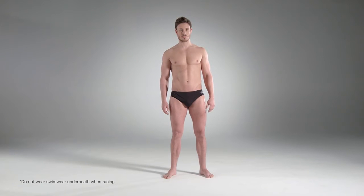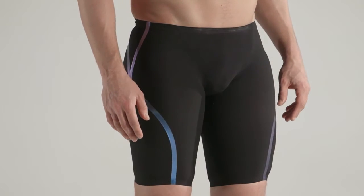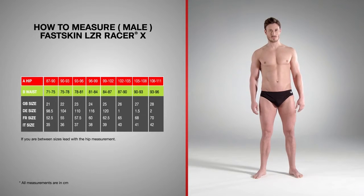Use a tape measure to take measurements with your regular swimwear on to ensure accuracy. The hip is the most important measurement, so take this first in line with your hip bone. For your waist size, measure around the waist level 6cm below the tummy button.